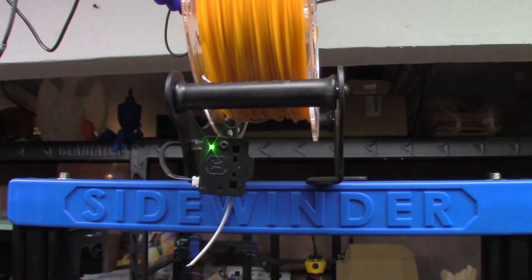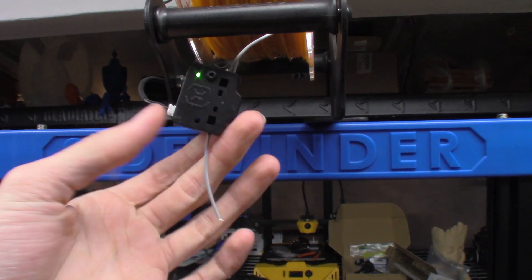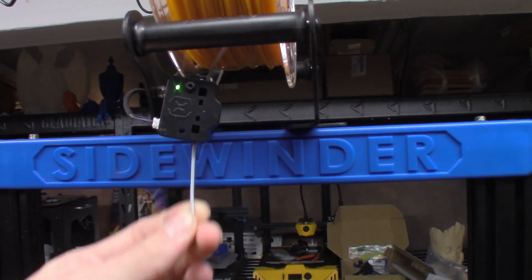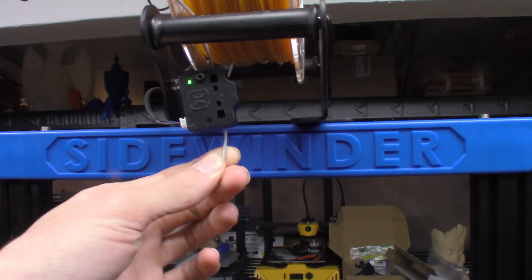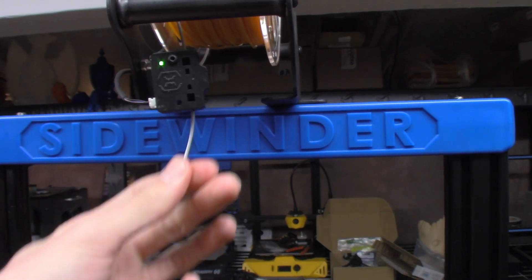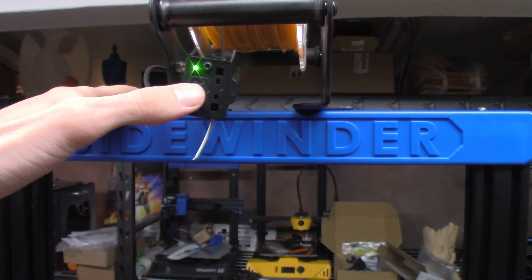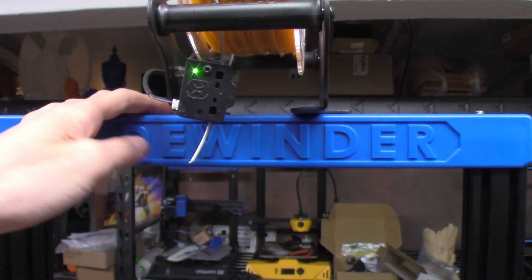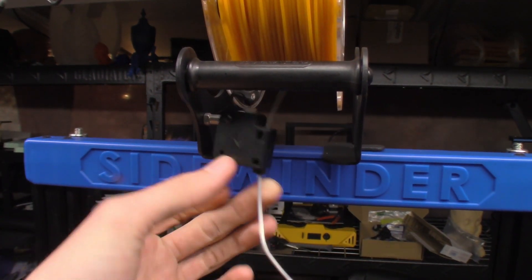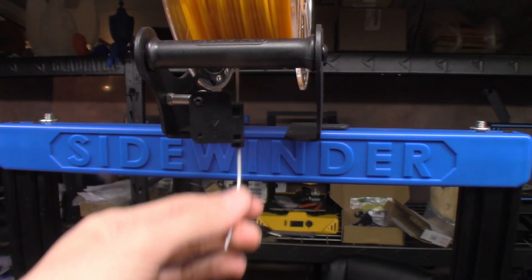Normally I start at the top and work my way down, but the simplest thing to figure out is the filament sensor. What I've done is taken a random piece of filament and broken it off, and I have it here in the sensor. This definitely feels like it has a bit more friction than a normal filament runout sensor. I'm assuming they're all compatible across the machine, so I went ahead and pulled a sensor off of my BB Sidewinder — the Genius — and already that's feeling a lot better.